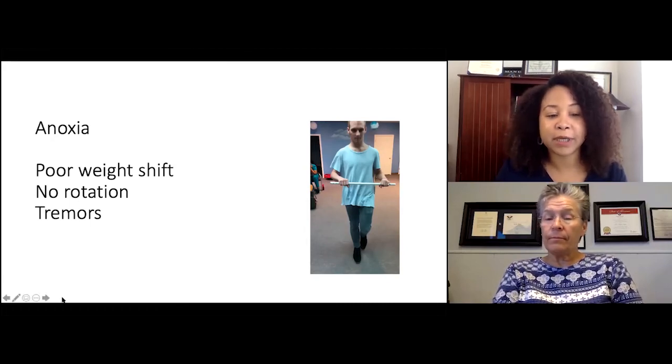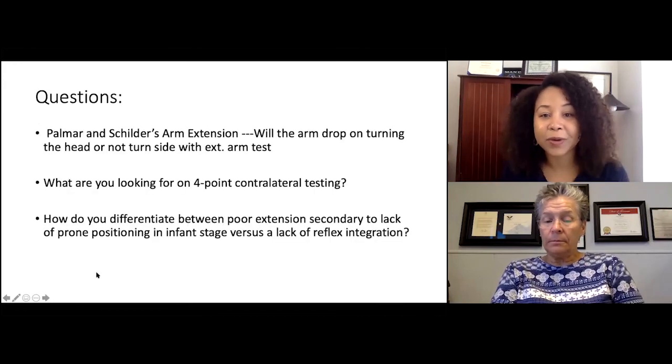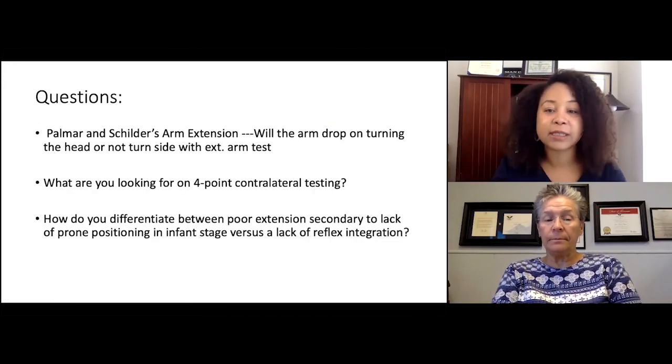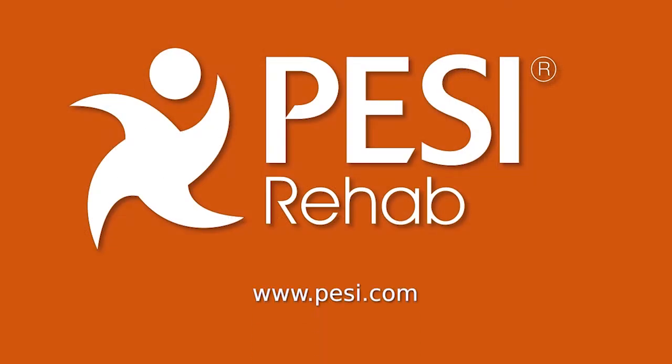That seems like a great activity to incorporate into games, even like a little hockey game, right? Having to hold both sides of the stick. Wonderful. Thank you.